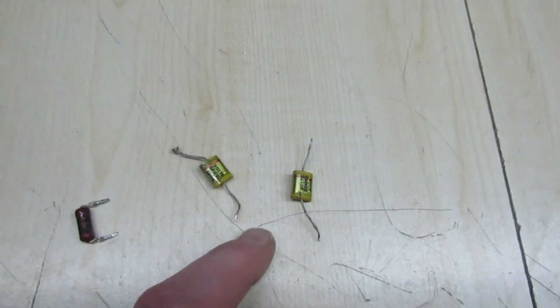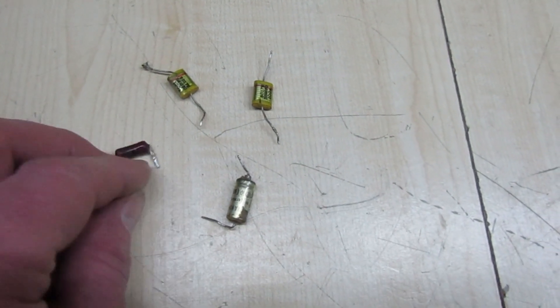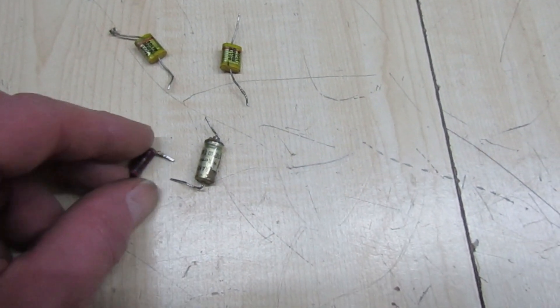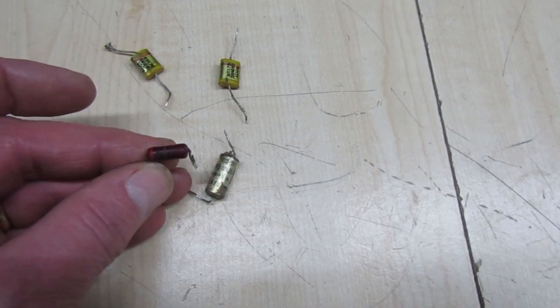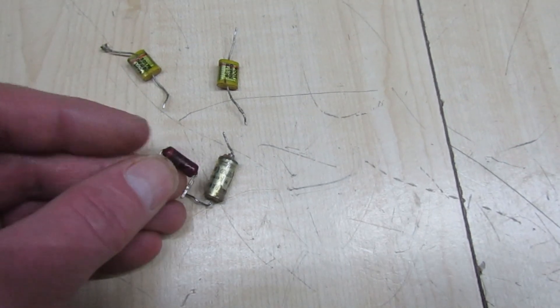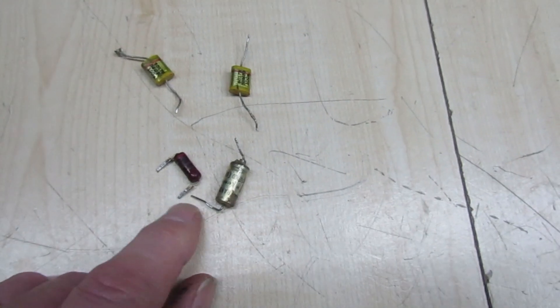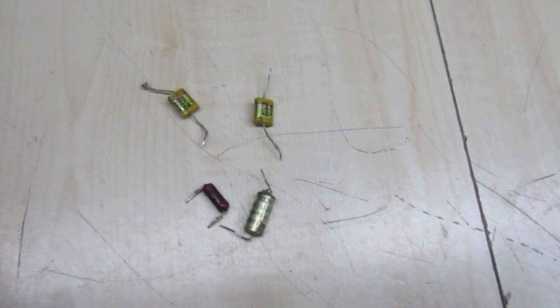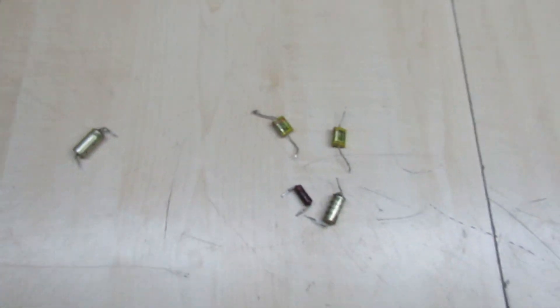Those are the two grid coupling capacitors. That's the cathode bypass capacitor which had dried up a bit, and the cathode bypass resistor — although it measures all right you can see it's got very hot, so I've changed that for two one-watt ones in series. There was another capacitor I found faulty somewhere else and I've changed that as well.